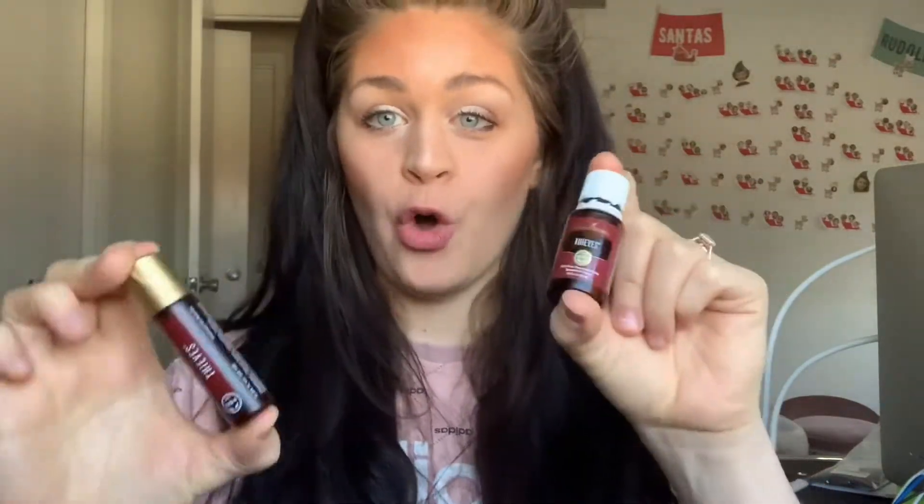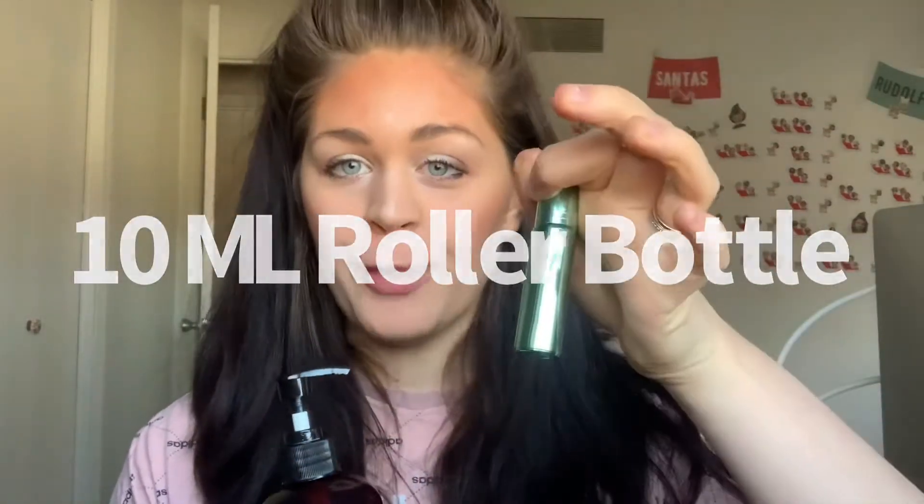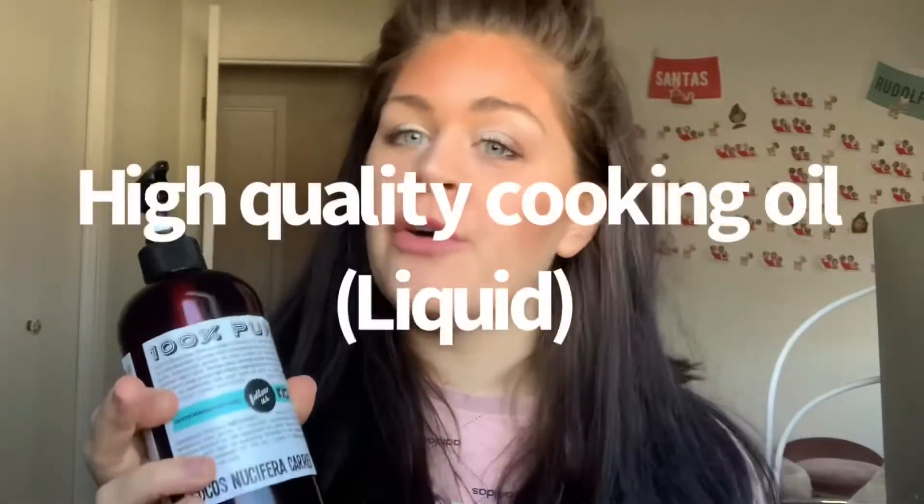Today I'm going to show you how to make a thieves roller at home. All you'll need is a bottle of thieves, a roller bottle, and a coconut oil, an olive oil, or cooking oil.